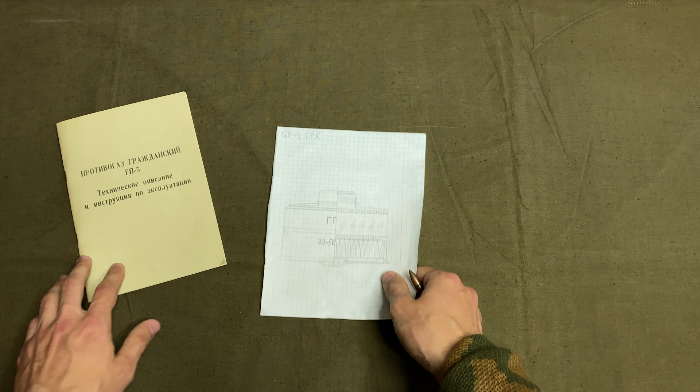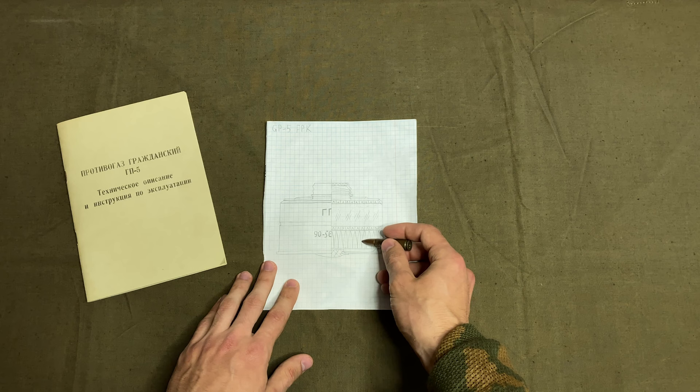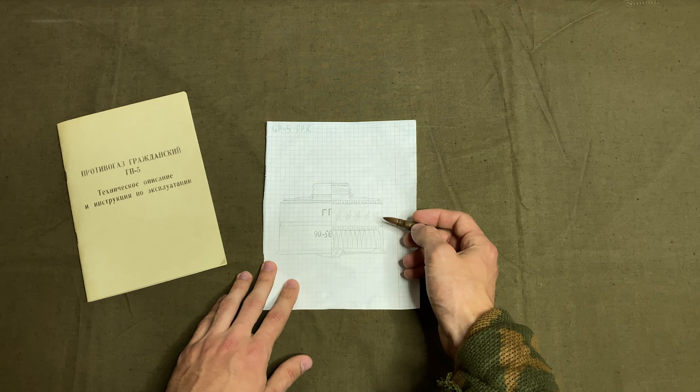The inside layout is also simple. There are two layers oriented horizontally. The bottom one is fabric — it is an anti-dust and anti-aerosol layer. The top one is chemically active and composed of activated carbon. It is protected by metal mesh from top and bottom.